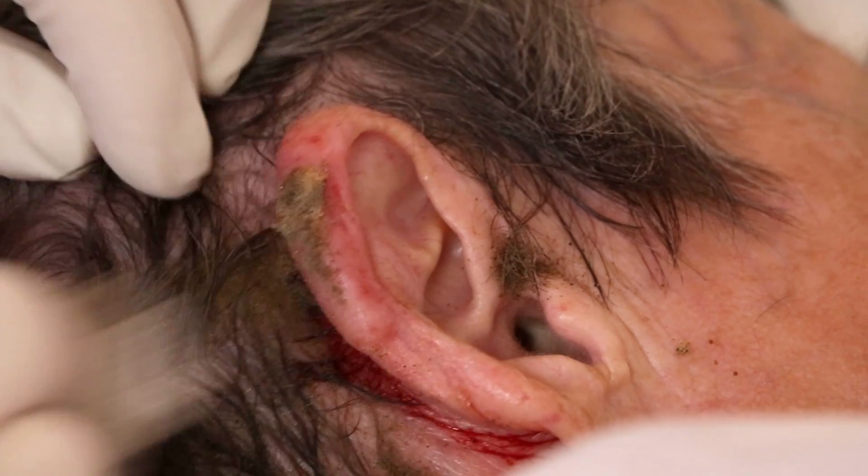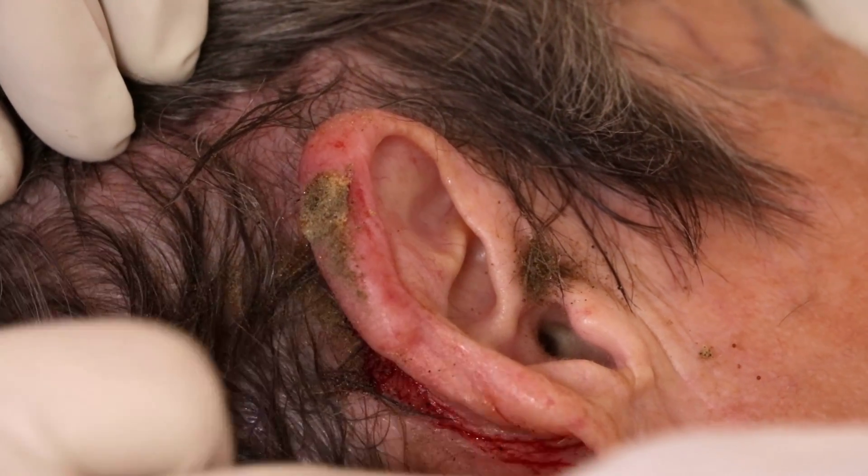It's a brown powder that helps to stop the bleeding, and it scabs up very nicely. It's kind of hard.